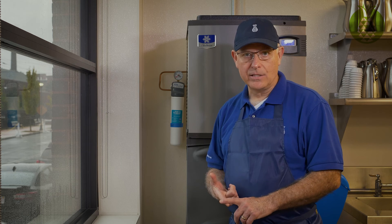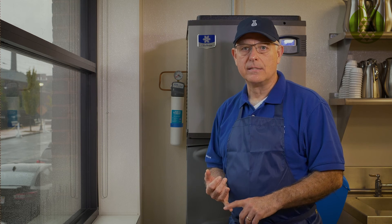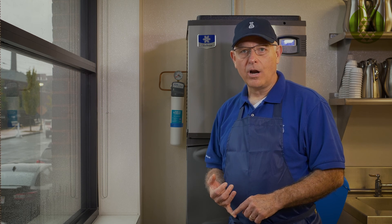You're going to get better ice with a filter, better coffee with a filter, a better use of your combi with a filter, and a better steaming process with the right filter. So don't discount it — it's not an optional item. Please make sure you have water filters on all your water-fed pieces of equipment.